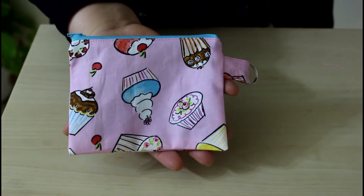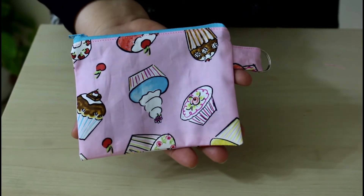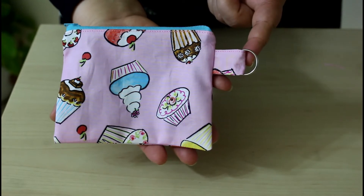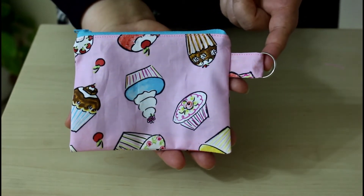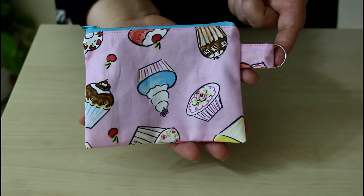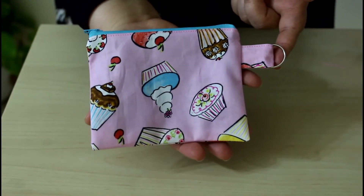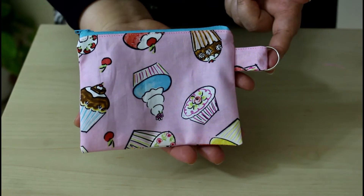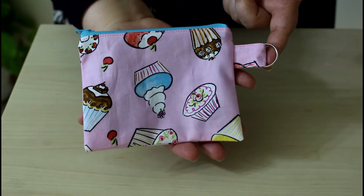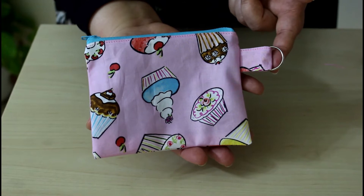Hi everyone, welcome to the Sewing Swamp. Today I'm going to show you how to make this nice zipper pouch with a ring for your keychain or an ornament or whatever you like. This is very handy and very easy. Zipper pouches make an unbeatable gift idea — there are never too many to have, and they are great organizers for everything from little sewing supplies to little toys.